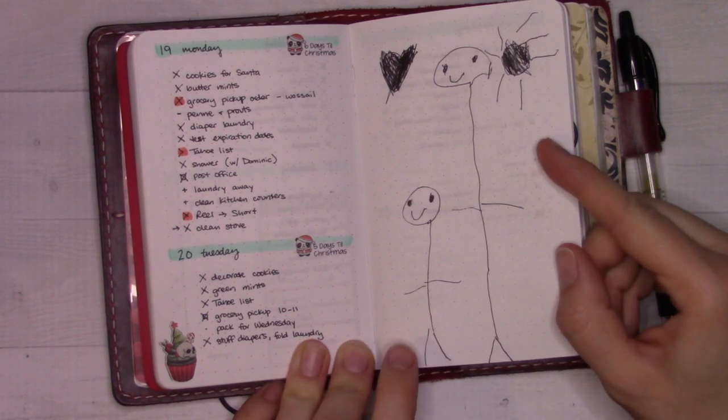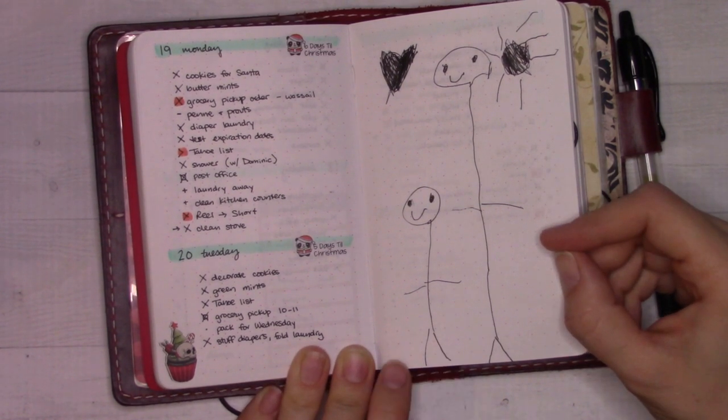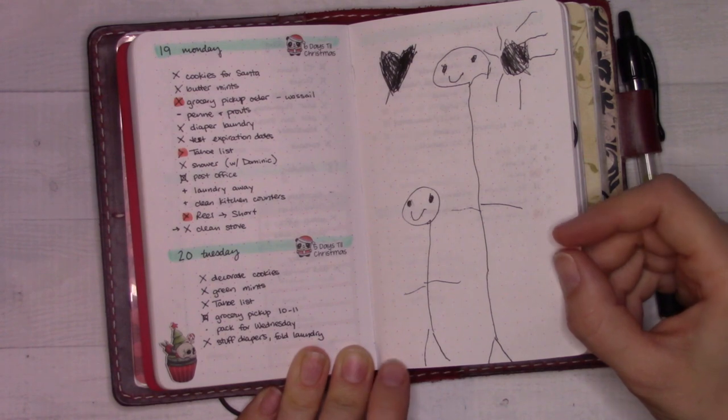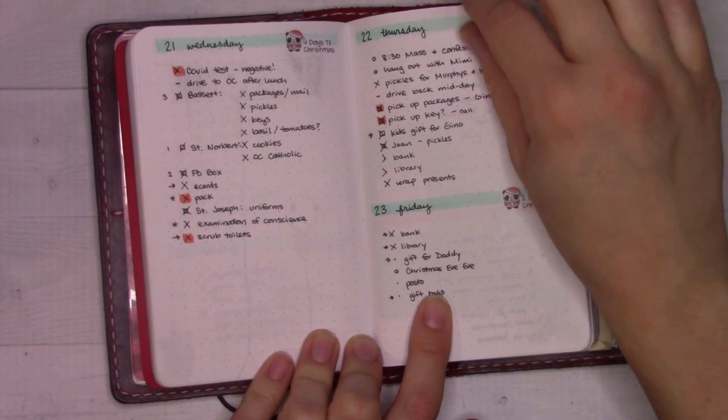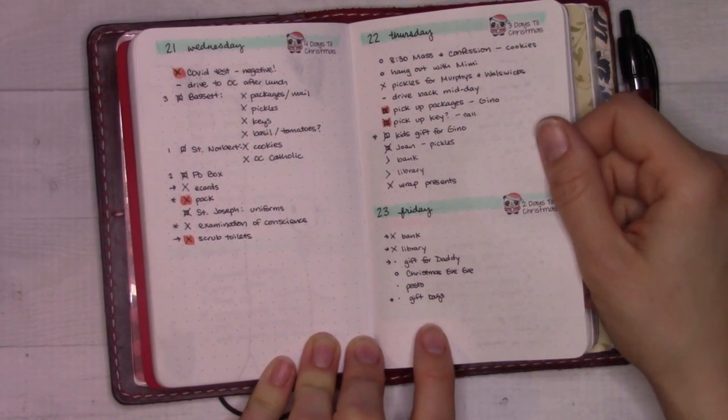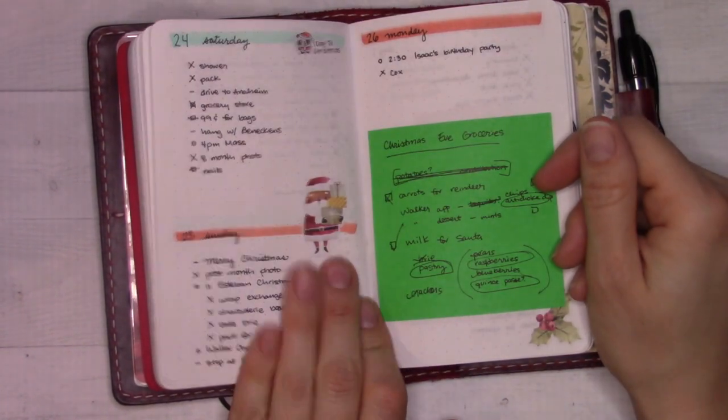We were driving home from school one day and my four-year-old said, 'Mom, hand me your planner — I want to draw a picture in it.' And she did. It's the same picture over and over again, but I love it. I did have to convince her that we can't keep every single picture she draws.